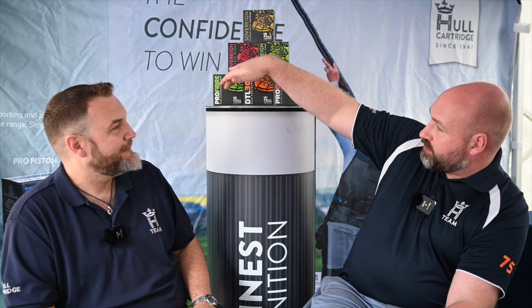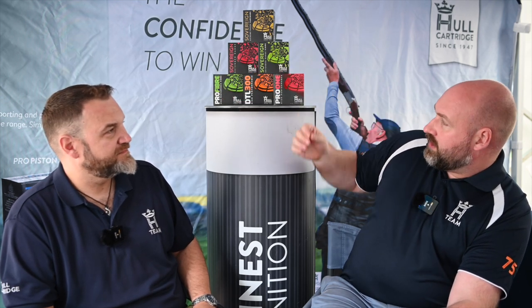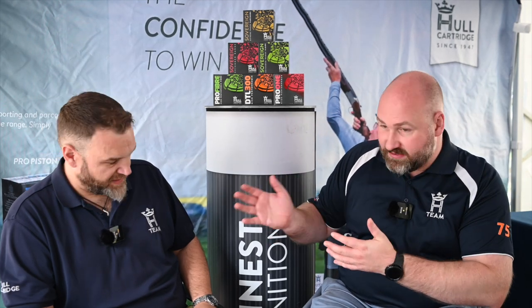To go to the other side, Pro Fibre is your closest match to Pro 1 but with a fibre wad — competition grade hardness shot, 28g and 24g options. Because some grounds you need to shoot fibre, some you can shoot plastic, so we need to have options for people that like shooting the same thing.